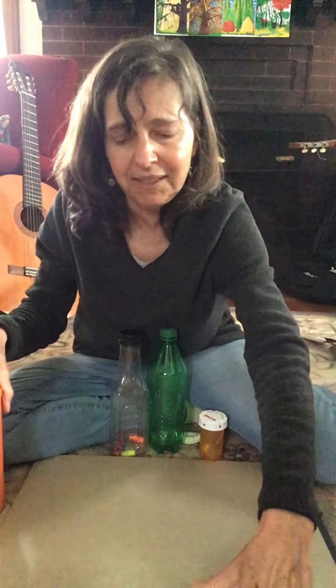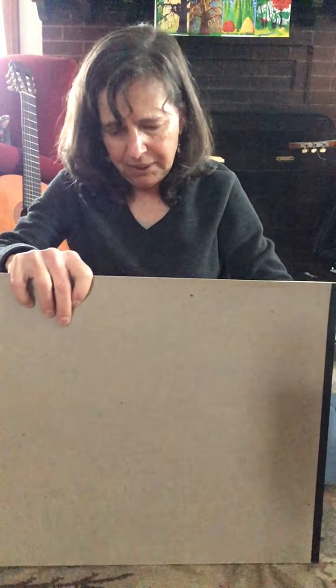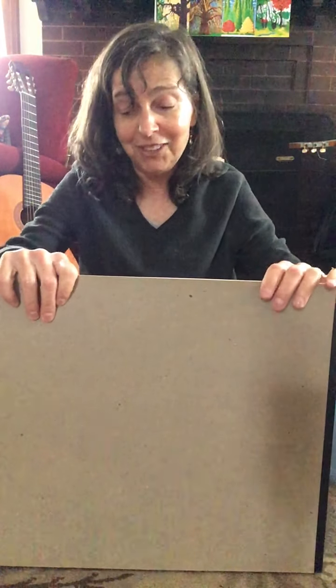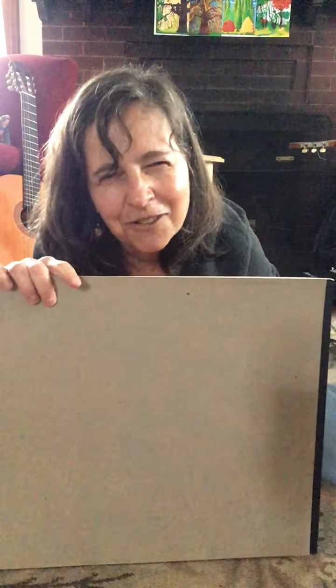Now we're going to play a little game. I'm going to put up my cardboard and play my instruments behind the cardboard. Hopefully you might remember the sound and know which is which — and it's okay if you don't, it's just for fun. Do you remember which thing made that sound? You can hear some metal, it's kind of loud — the coffee can with the spoon in it. That's right!